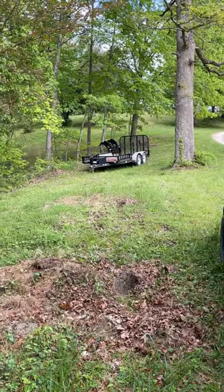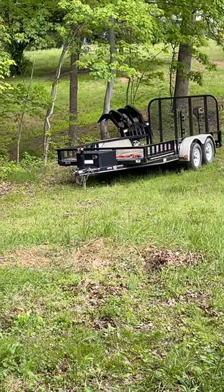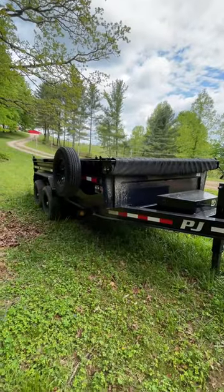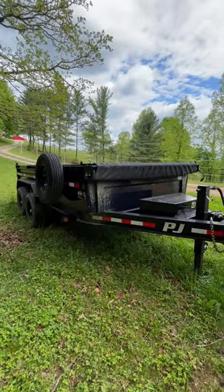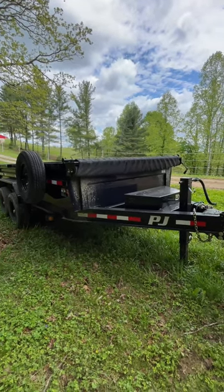Hey everyone, we're getting ready to tow with our bulletproof hitch, and I just thought I'd show you how quick and easy and versatile this hitch is. I just towed the PJ Utility trailer, and that trailer requires the 2-inch ball with a 6-inch drop. Now I'm getting ready to tow with the PJ Dump trailer, and this trailer requires the 2-5/16ths ball and about a 2-inch drop.